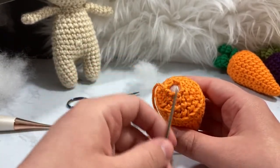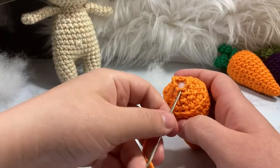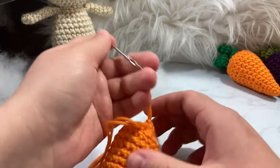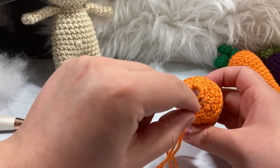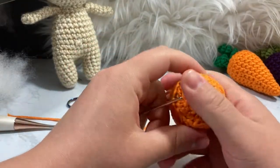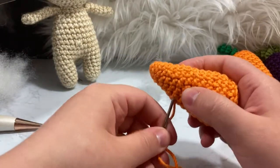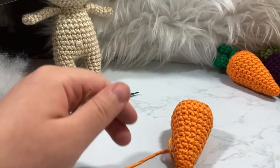We have six stitches left and a hole in the center of our work. To fix that: go through from the front towards the center of each stitch and pull through — do that for all six stitches. Then take your needle, push it through the side and away across adjacent from where the last one went through, pull tight, and it comes all nice and closed — you can't even see it. Then take your yarn and go through in another direction — the further away it is the less likely it is to come undone.